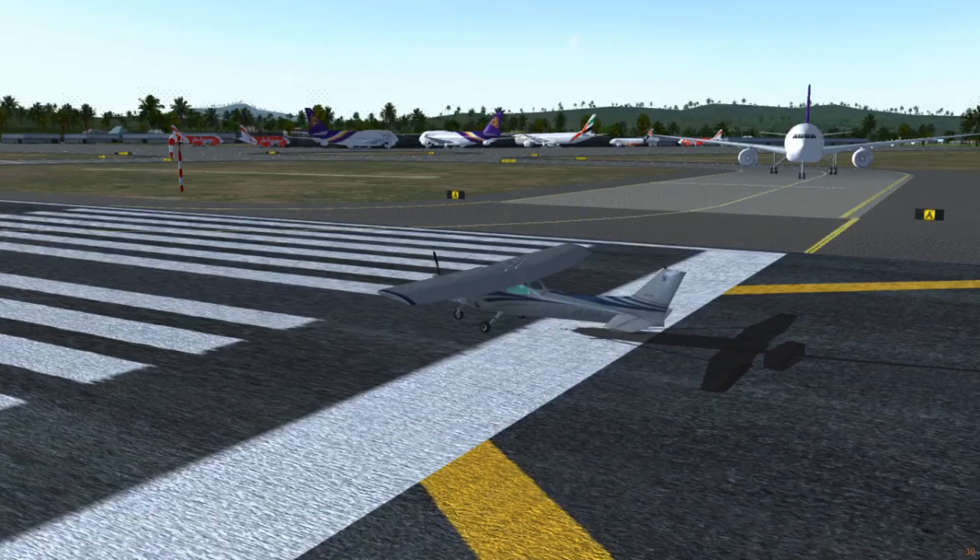Of course, real life does not have an auto start button, so you can be a real pilot and do it the hard way. Luckily for us, FlightGear has many resources ready to help with that.